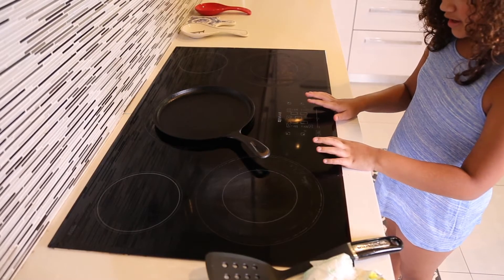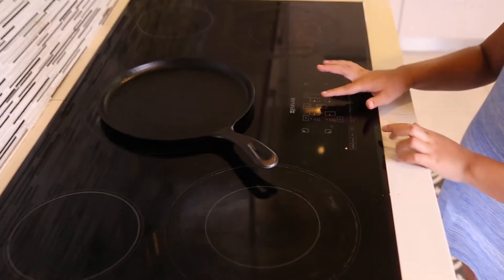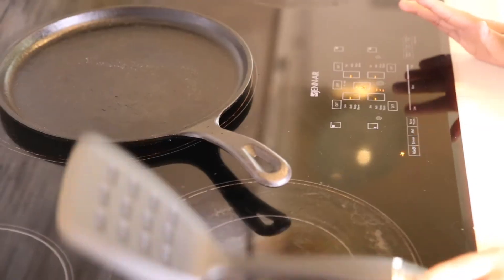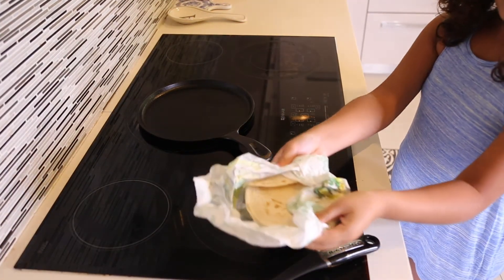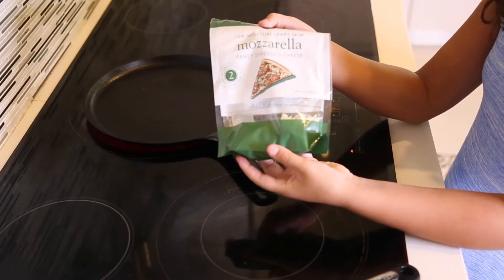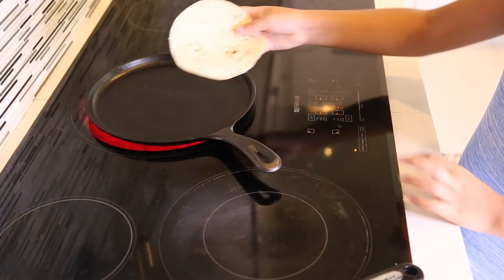So for this breakfast idea, it is a quesadilla. What you want to do first is just heat up your stove. The ingredients you will need are a spatula, a tortilla, and cheese. This is really simple and easy.